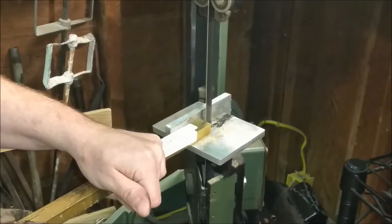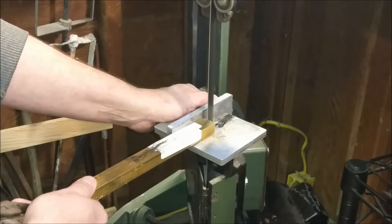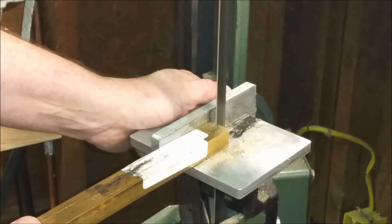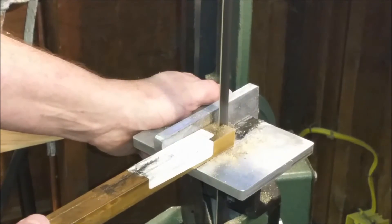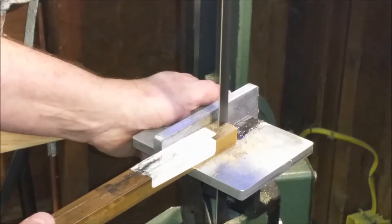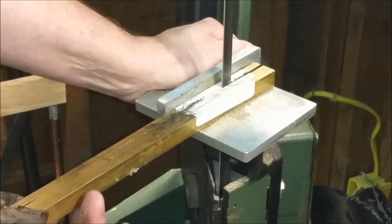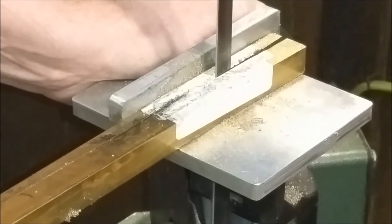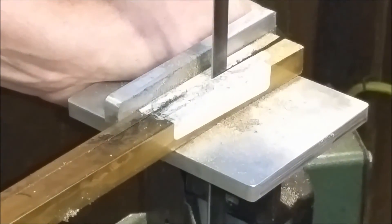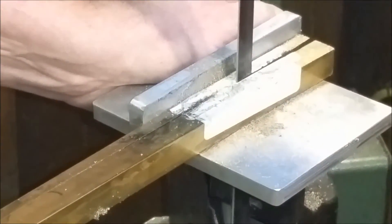I've spun it around and now we're going to start in on the other side — I've got about two or three inches here. This is really surprising. I would never expect this to split like that. I just expected it to cut straight. We're getting close to the end where they're going to split pretty quick.